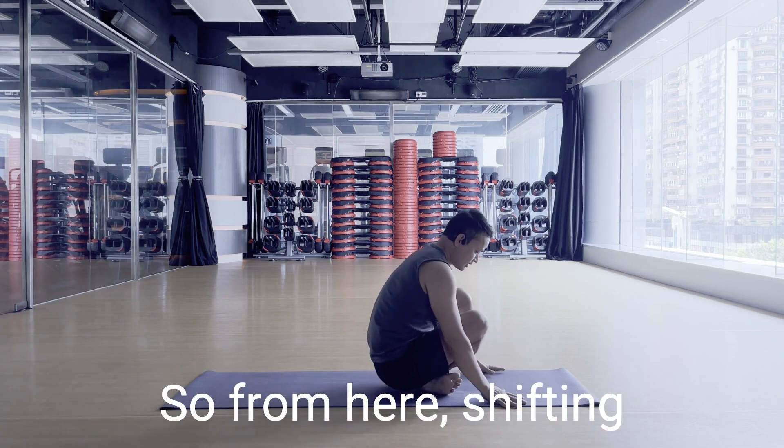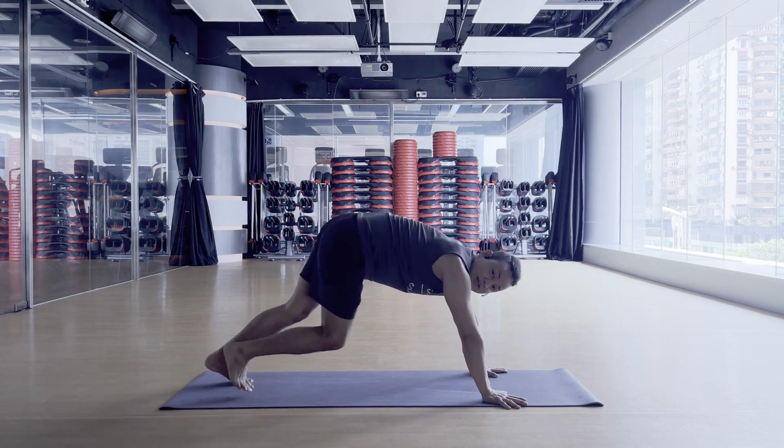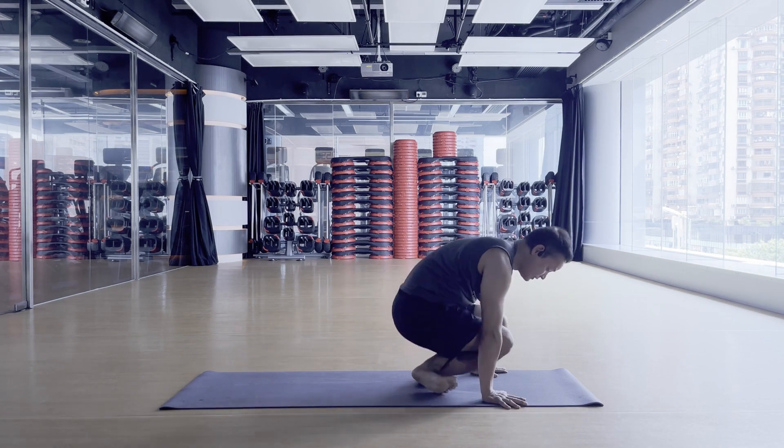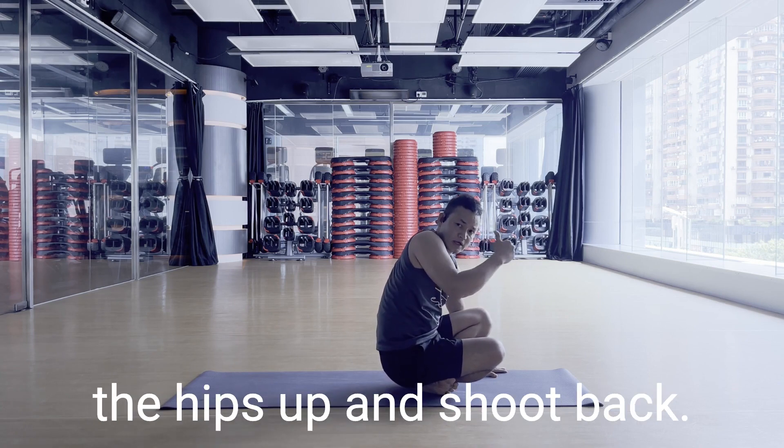From here, shifting the weight forward — see the difference: shift the weight forward, lift the hips up, and shoot back.